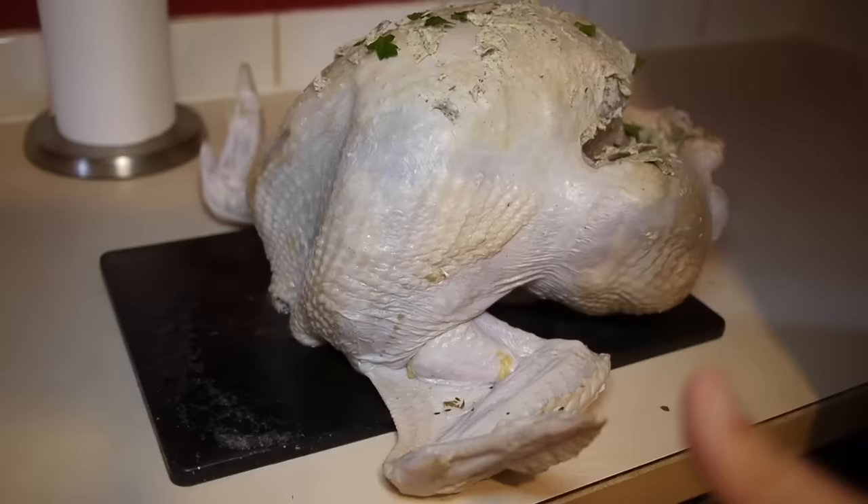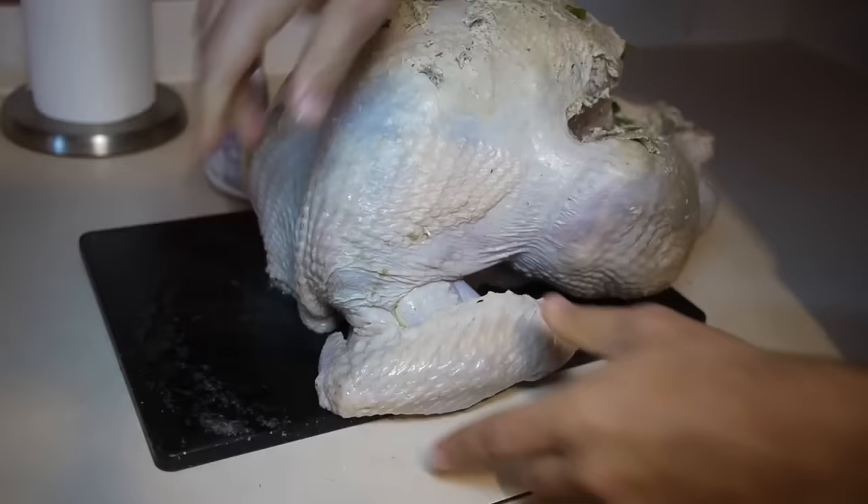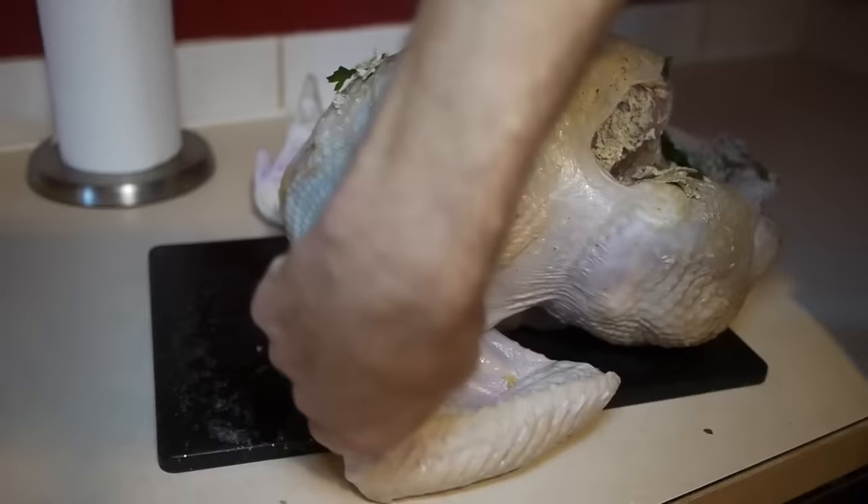As you can see, this turkey's just lying there like a complete idiot waiting to be submitted. So what you're gonna do — you're gonna cross grip, take it behind the shoulder, and boom, submit it.